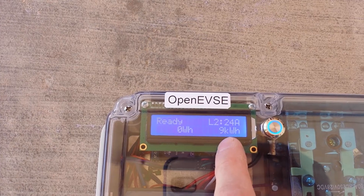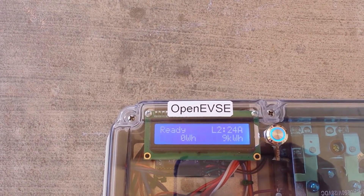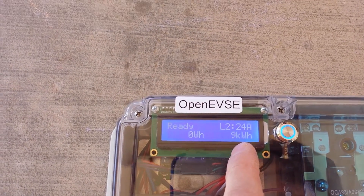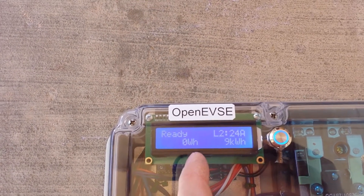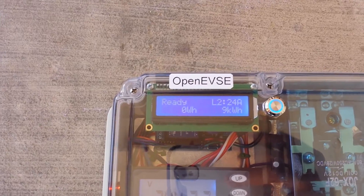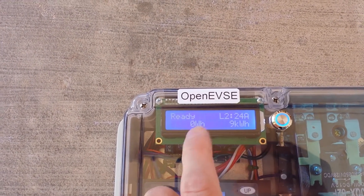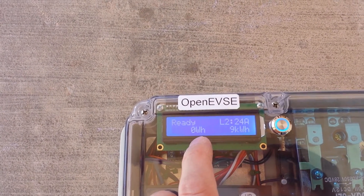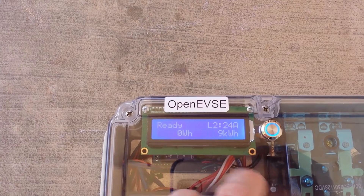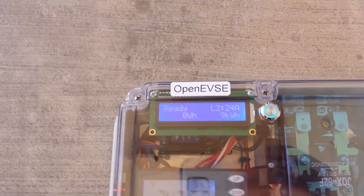You can see that is now set to 24 amps. Down here is the lifetime counter — the kilowatt hours, which is the accumulated watt hours delivered to the vehicle. Over here we just have watt hours. As your car is charging, that number will accumulate higher and higher. After the car is unplugged, that number will be added to the grand total, and upon plugging the car in it will start back at zero and start accumulating again — kind of like a vintage gas pump.